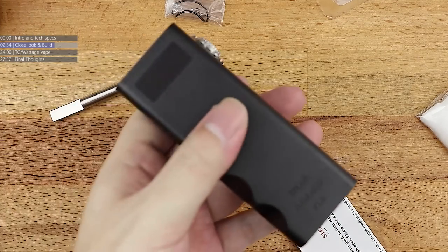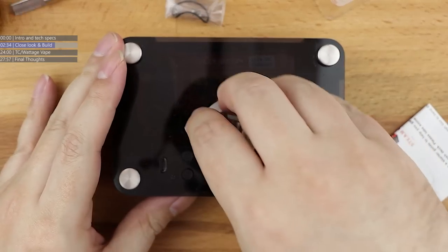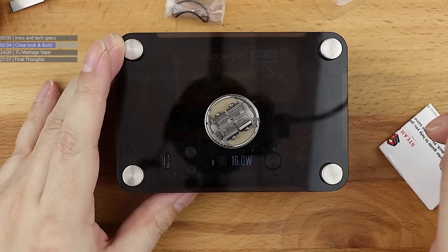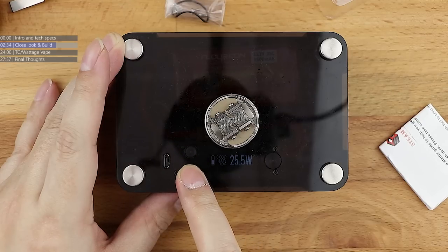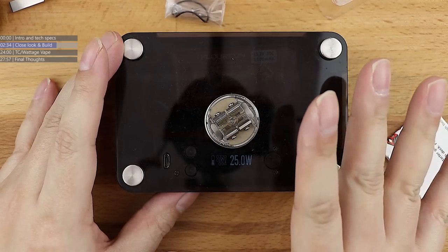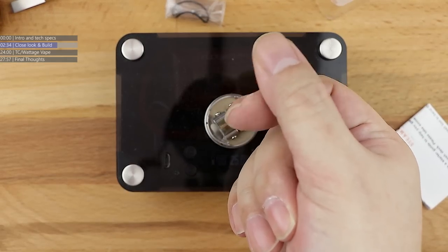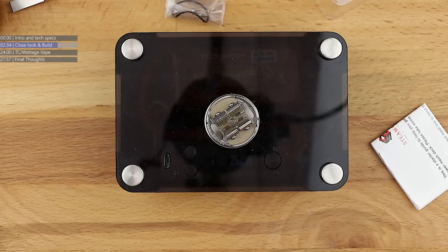We're not going to dry burn things. We're going to use a little bit more regulation with this one. Let's screw this on to the Red Stag DNA 200 build tab. Bump this up — 25 watts should be more than enough. You want it to just glow for a second and then let it go. You don't want to overglow a mesh strip. 25 watts is more than enough. You've seen a little bit of smoke burning off — that's the oils from fingerprints on the mesh loop. You want to burn that off before you wick the thing up.